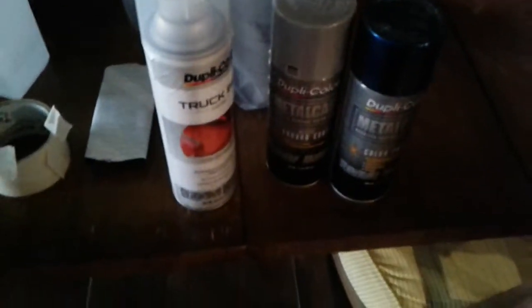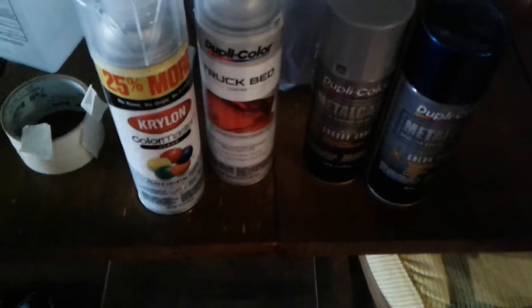That's what y'all gonna want to get if you want that kind of look. Normally I'd hit it with a VHT clear coat, or even a Dupli-Color rim specialized clear coat for rims or wheels. You could hit it with something like a truck bed clear coating, but for this project I'm just going to use Krylon clear — the Krylon clear coat should work just fine.